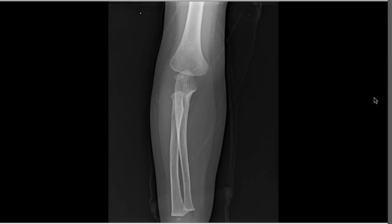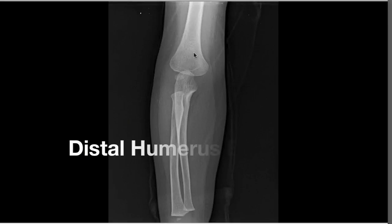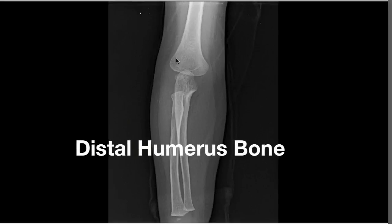This is an X-ray of a child's elbow. The shoulder and head are up here and the hand is down here. These are the two forearm bones and this is the humerus, or arm bone. The joint in between is the elbow. One of the most common children's fractures I see involves the distal humerus, right above the elbow joint.